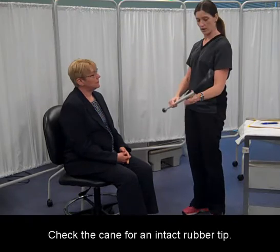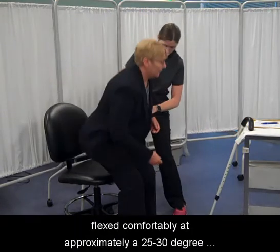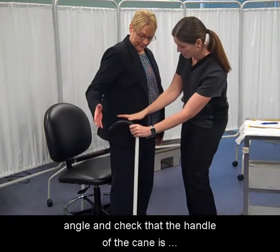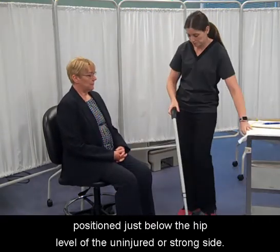Check the cane for an intact rubber tip. Adjust the height of the cane so that the patient's elbow is flexed comfortably at approximately a 25 to 30 degree angle, and check that the handle of the cane is positioned just below the hip level of the uninjured or strong side.